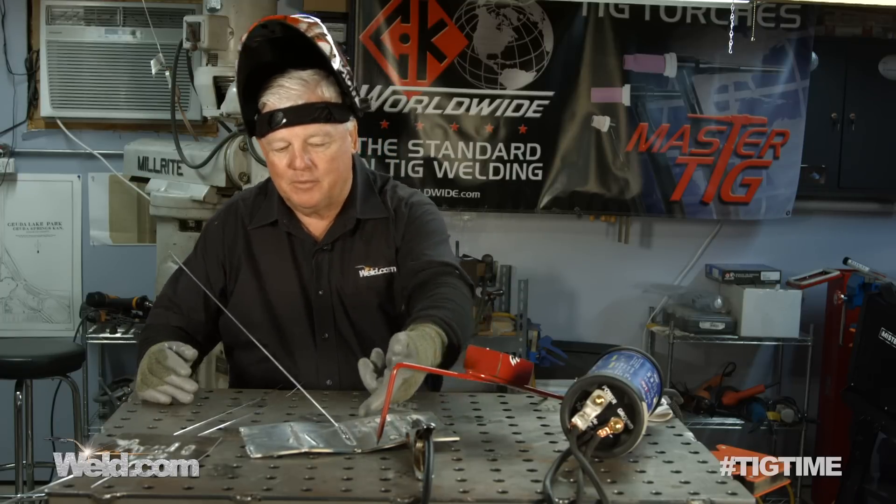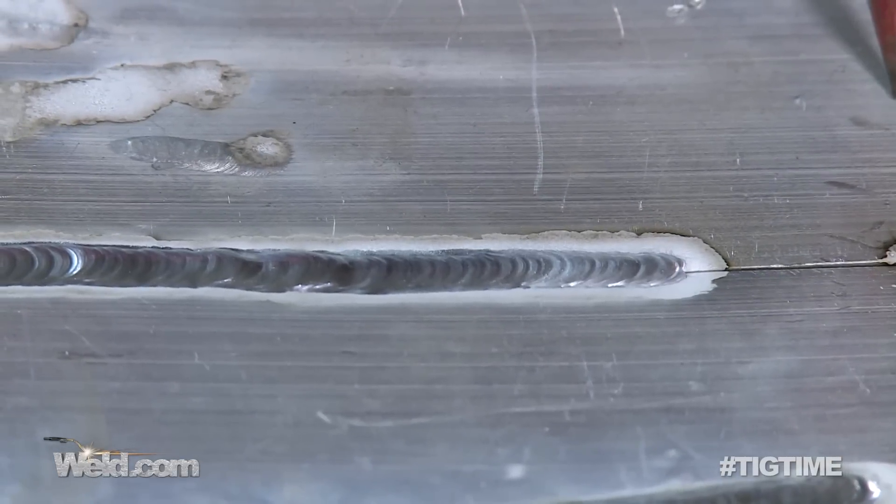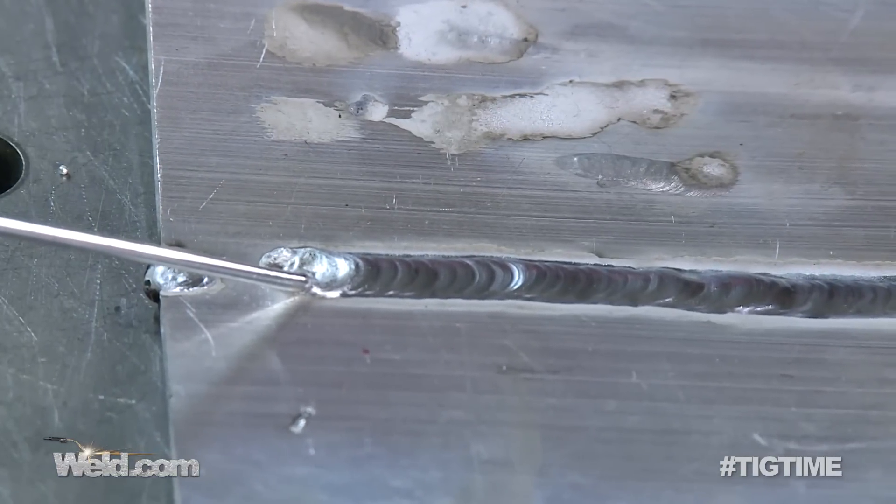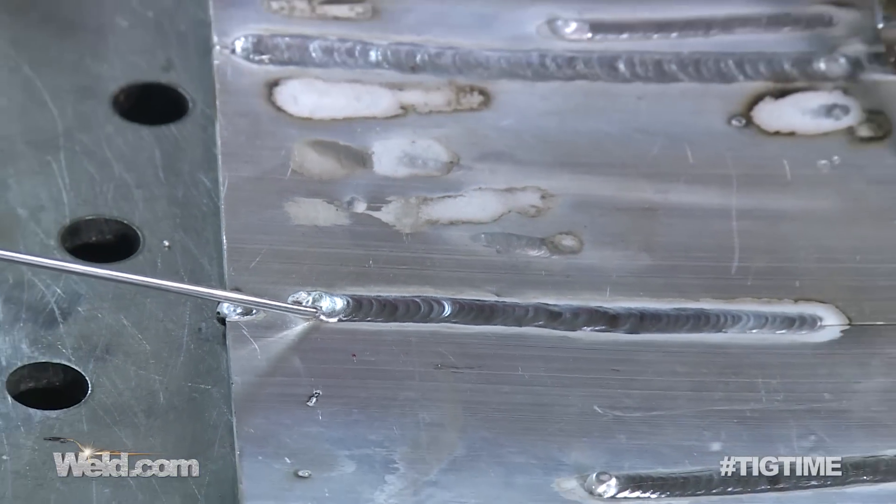Now I'm doing eighth inch thick aluminum and you can see along the edge of the weld you get a cleaning action. Again, it's only 60 cycles, but so what? For general fabrication and things like that, man.